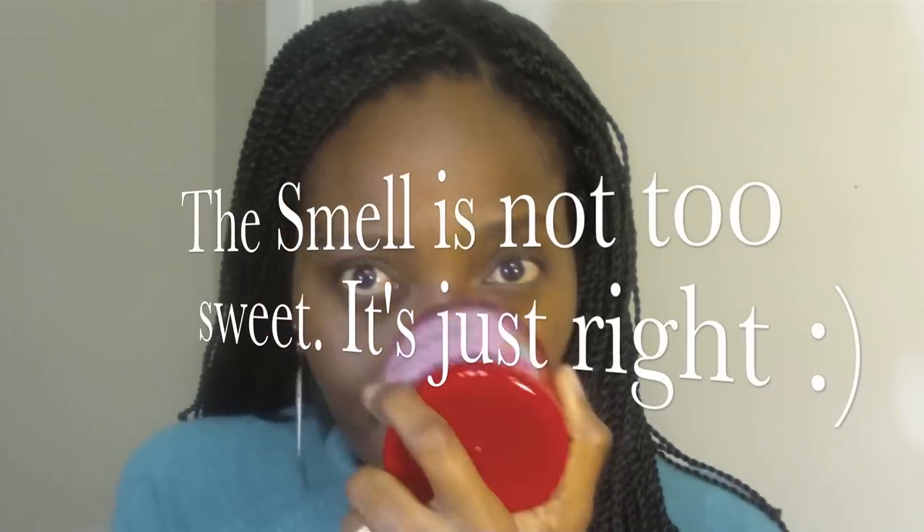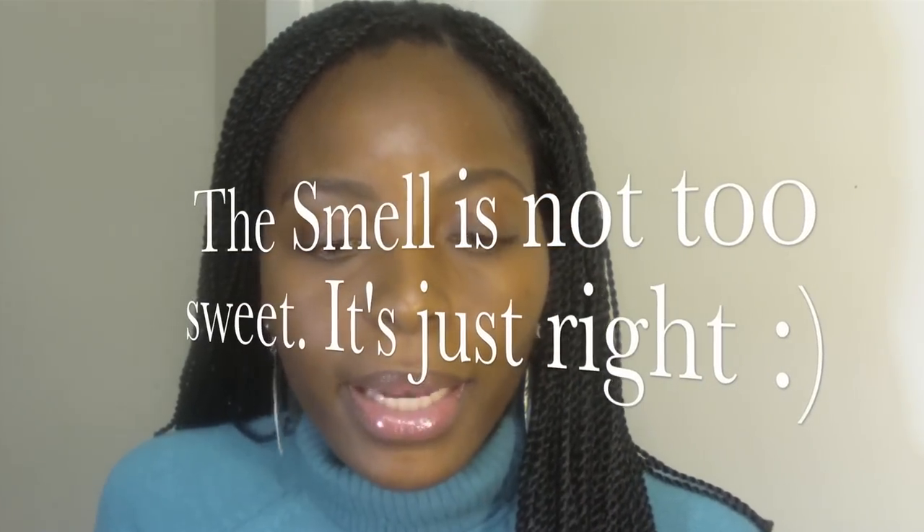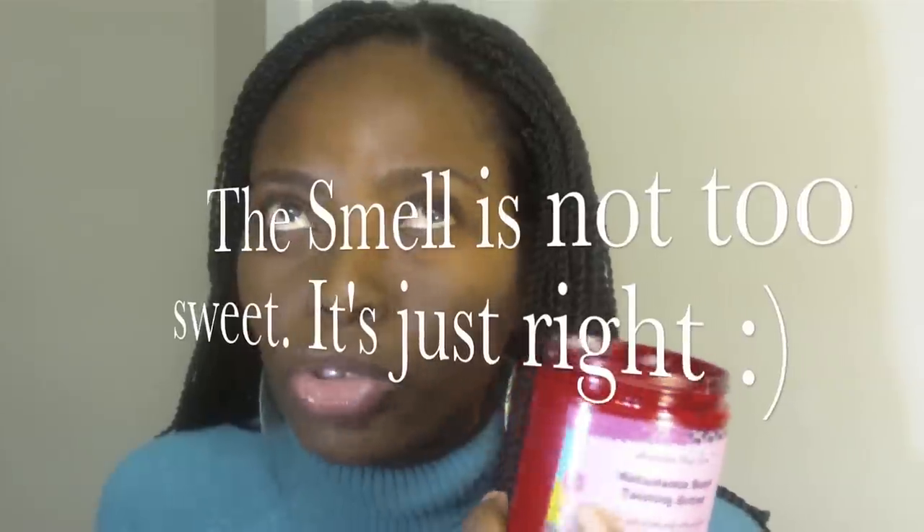First off, it smells really good. It smells like it has an orangey, strawberry, vanilla-y scent. It smells really good.